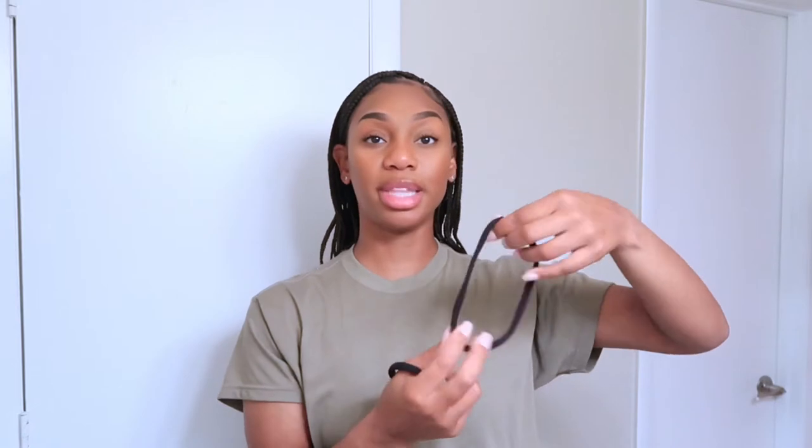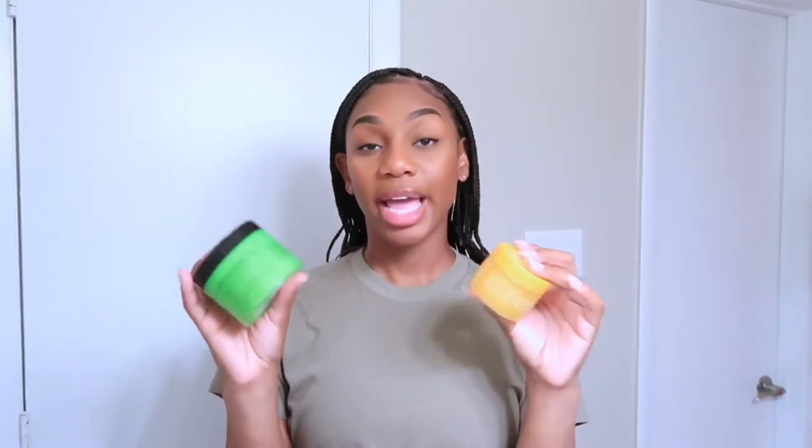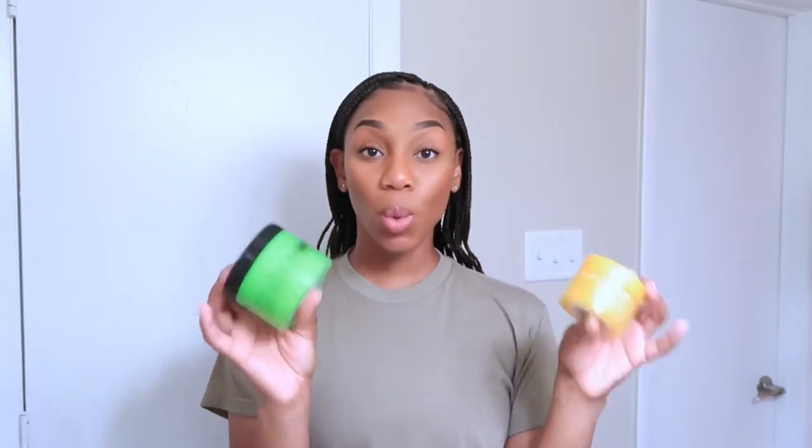Before we get into the actual making of the bun, some things you will need are two scrunchies. You will need this bigger one for securing the ponytail, and then you'll need this one to secure the actual bun after it's made. If you're a person who likes to lay edges like me, you will also need some edge control. These are the edge controls that I use — Style Factor Edge Booster edge control pomade. They have a smaller jar and a super big jar, and a jar that I take with me to work in case I need to reapply.